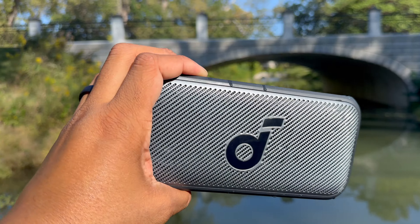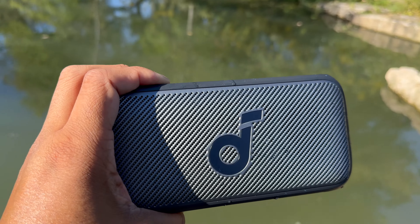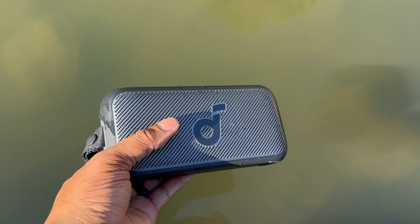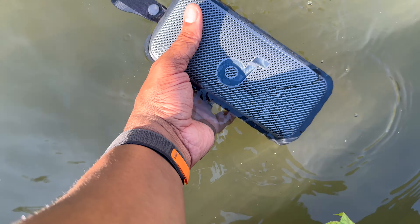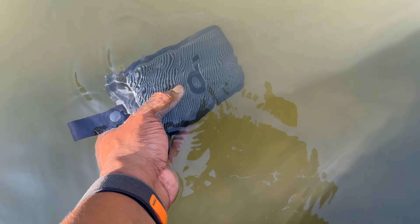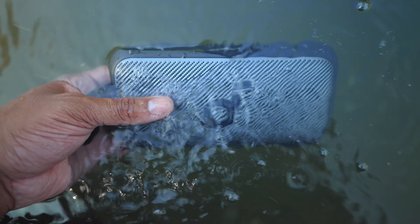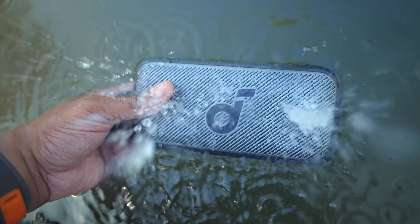I already accidentally got this thing wet, but let's do an official water test on camera. To test out this IPX7 rating, I have the little cover completely plugged in to protect the USB-C port, and I can go ahead and dunk this in the water. Give it a little bit of a shake. It doesn't float like the Motion Boom Plus, but you can drop this in the pool and you don't have to worry about anything going wrong. It still works, and it will actually work even if you have it in the water at the same time.